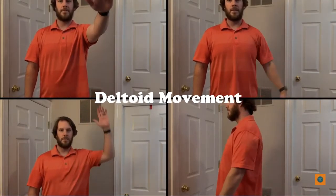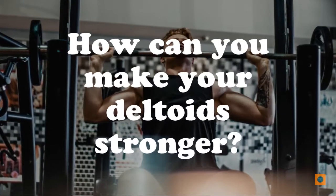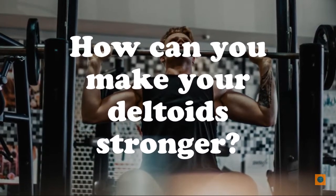Now it is your turn. Pause the video and pick one of these movements to move your right arm five times and your left arm five times.